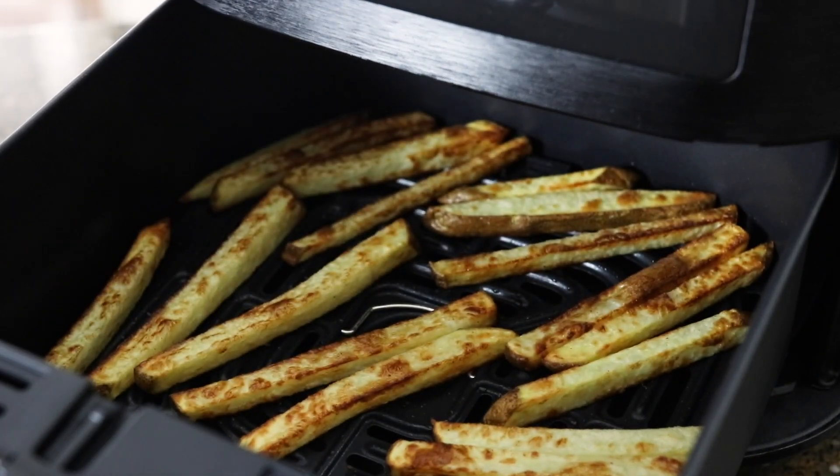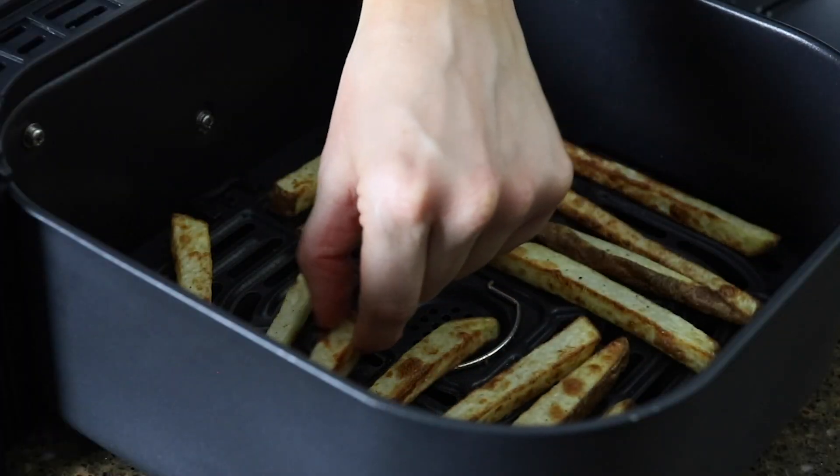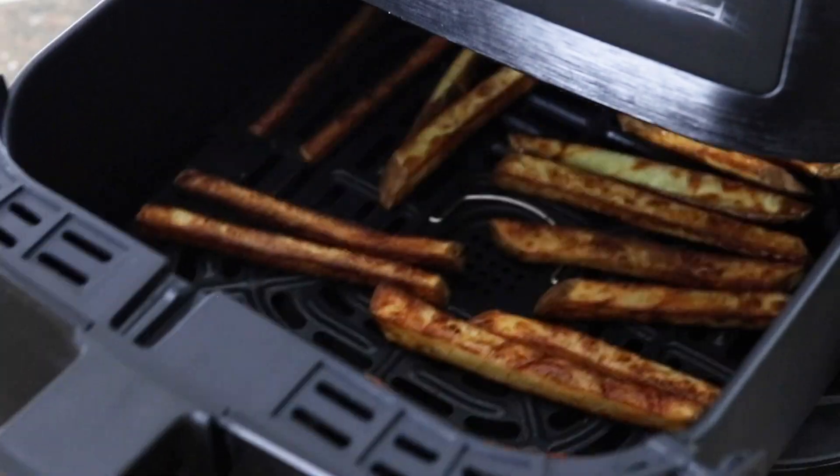When the timer goes off, shake the basket to help turn the fries so they will cook evenly, then return the basket and cook for another five minutes or so until they are totally crispy.